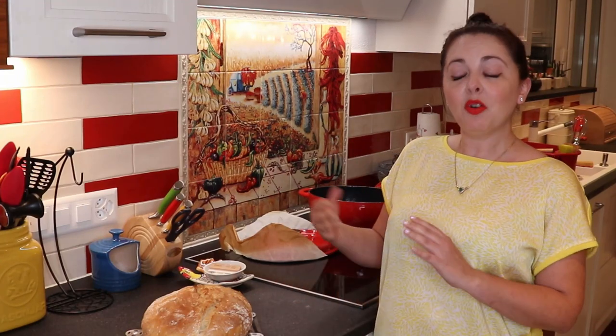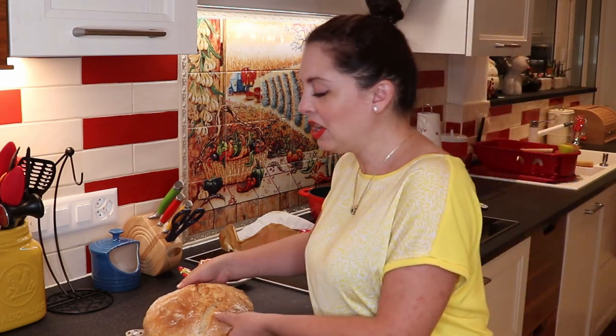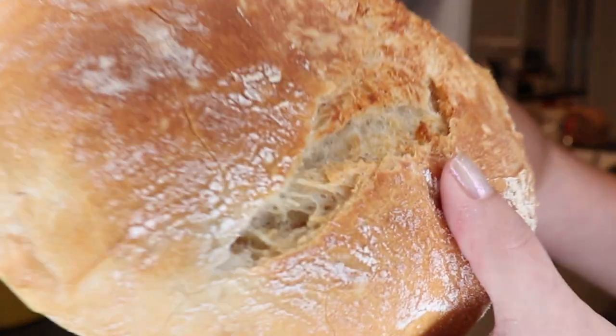Our bread is done. It's been cooling down for 30 minutes. It's still quite hot, but I'm going to burn my fingers just so I can show you guys the nice crunch it makes when you press on it. Here it goes.